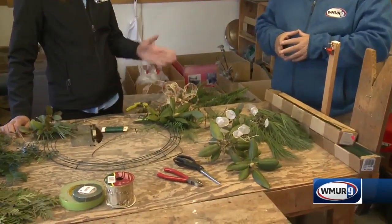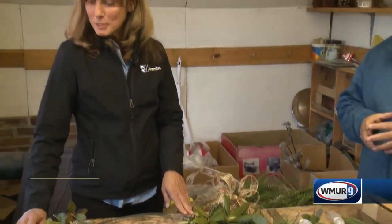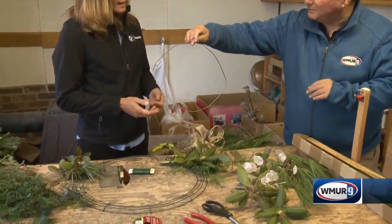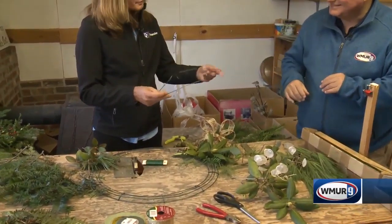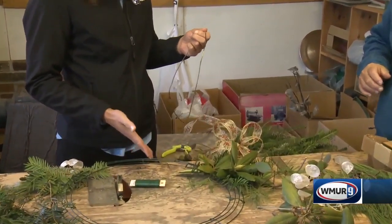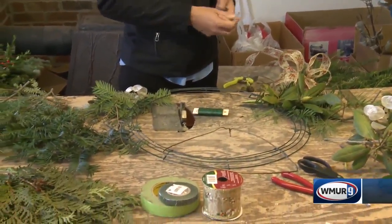This morning I was out walking my dog and I thought, let's do a wreath. So I did some clippings this morning and brought them here. I want to go over how to make a wreath from stuff you can find in your backyard. You can start very simply with just a coat hanger, or you can purchase wreath forms — either wire, styrofoam, or some made out of straw.